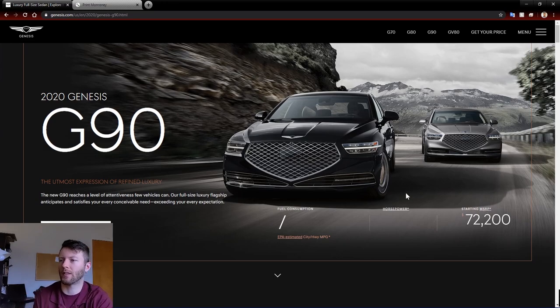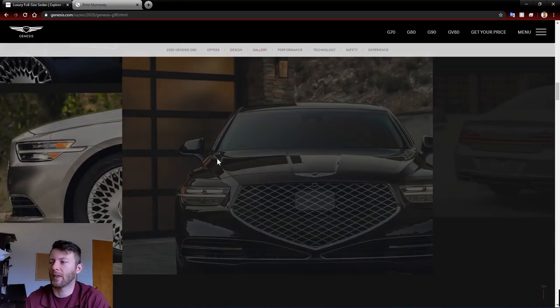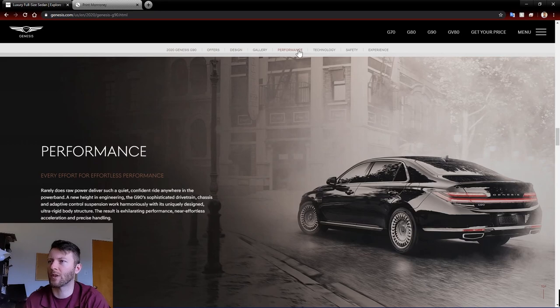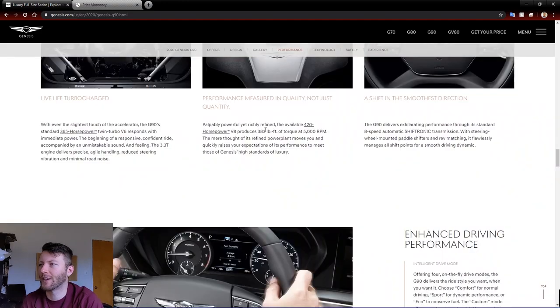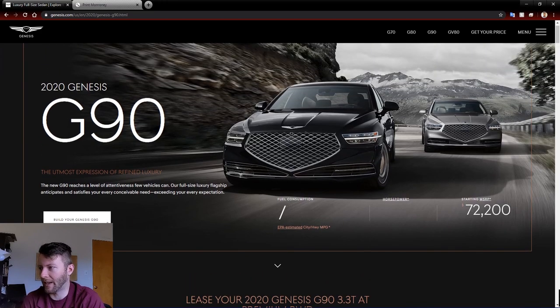You can see starting price at $72,200, probably without destination. The G90 comes with two engine options: a 3.3-liter turbo and a 5-liter V8. The V8 makes a good amount more power but not all that much more torque. The turbo V6 has 365 horsepower and around 370 pound-feet of torque. The V8 is 420 horsepower and 383 pound-feet. As much as I love the 5-liter V8, I'd probably just be getting the 3.3-liter. You've got an 8-speed automatic that shifts wonderfully.